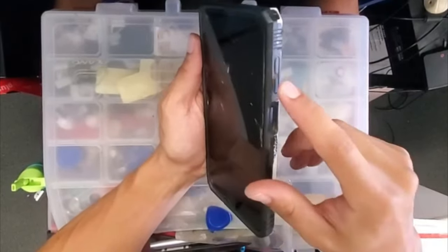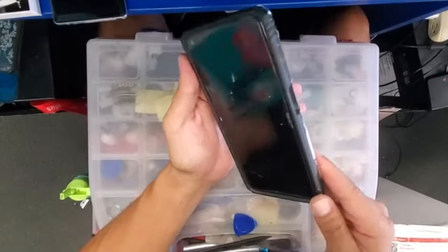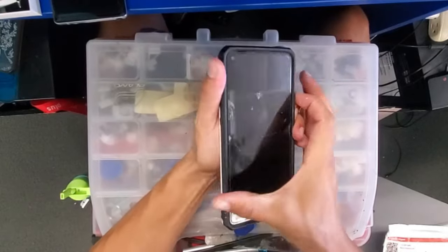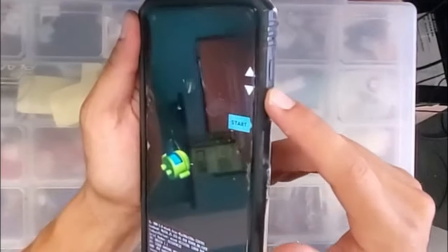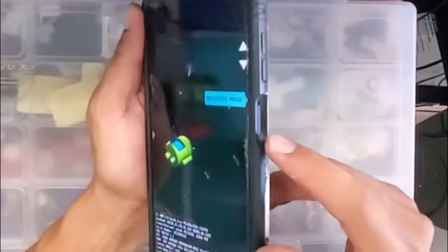These are the three buttons we're gonna be working with: volume down, volume up, and the power button. We're gonna start by pressing the volume down and the power button both at the same time until we go to this listing. Once we get there, we're just gonna scroll down with the volume down until we see recovery.